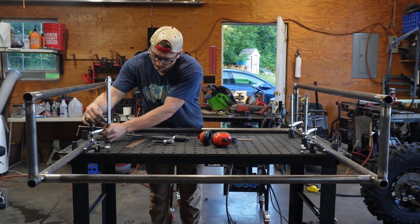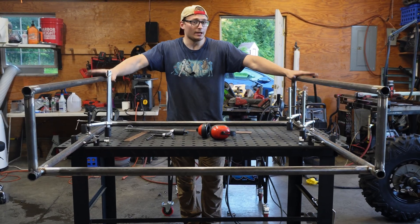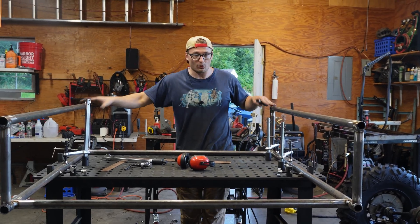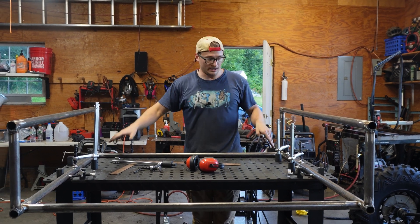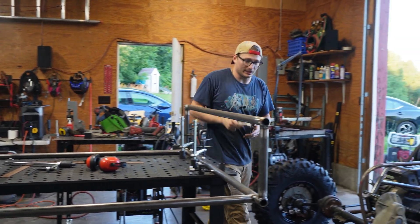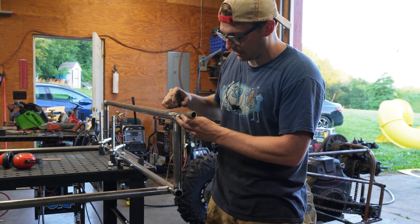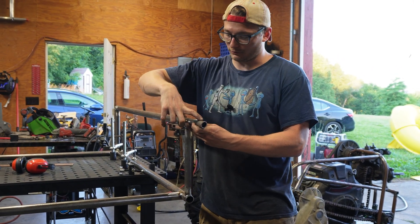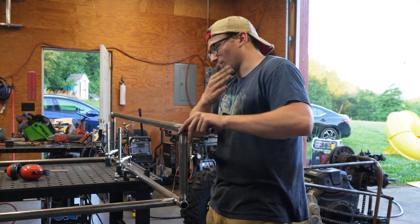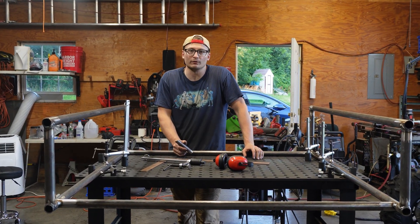This is the start of the frame rail. These are going to be the upper and lower mounts for the a-arms for the rear, and they're going to run the whole length of the frame. To extend this, we sand it out a little bit because it's a seam weld, then this should slide right inside of it. That gives us two to three inches of overhang, and we'll weld it nice and straight so it's continuously straight forward and aft.